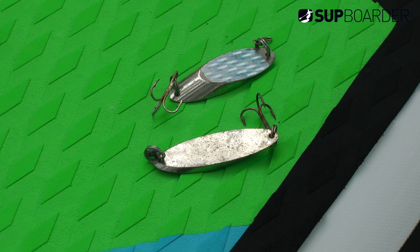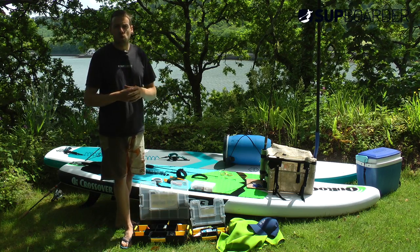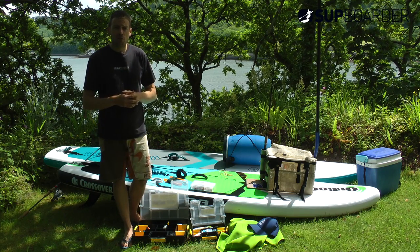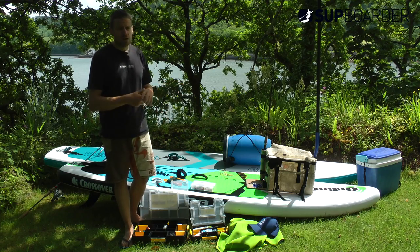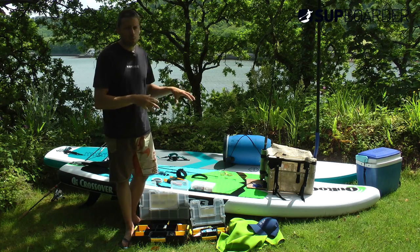Look out for the next video where we'll go into the techniques of using the hand line and rod on the water, trolling, and catching some fish. Remember, if you want to find out more, check out the SUP Water Pro video on this where we go into stuff in a bit more detail.